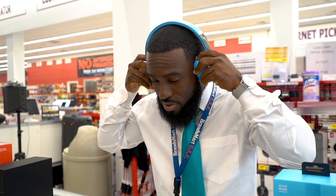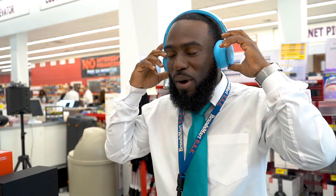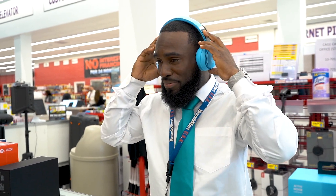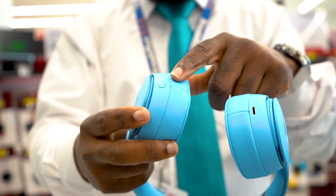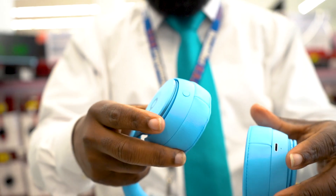Alright, let's check out the noise cancellation. Wow, I really can't hear anything. Beats Pure ANC Active Noise Cancelling adapts to external noise and fit while preserving audio quality.